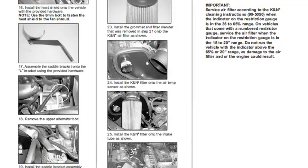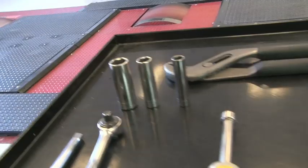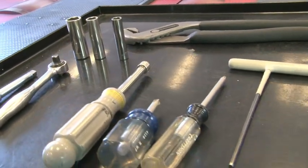Detailed installation instructions are included with this kit. The tools needed for the install are shown.